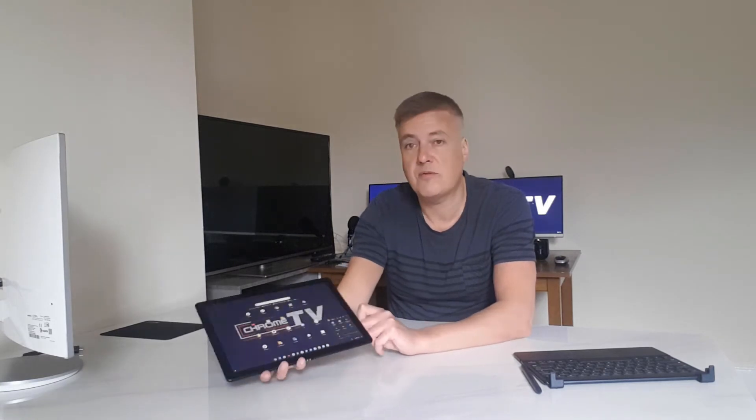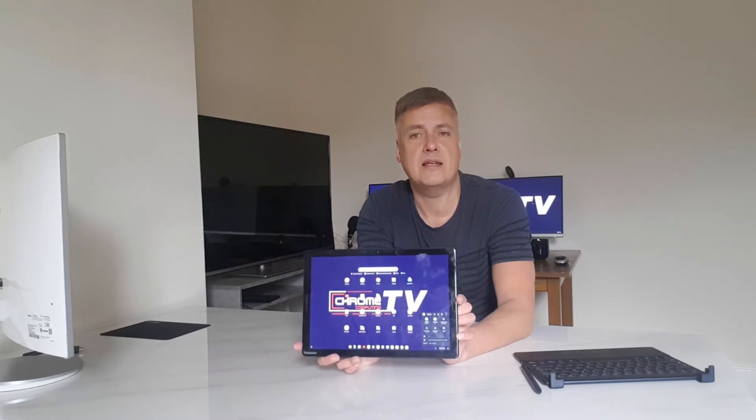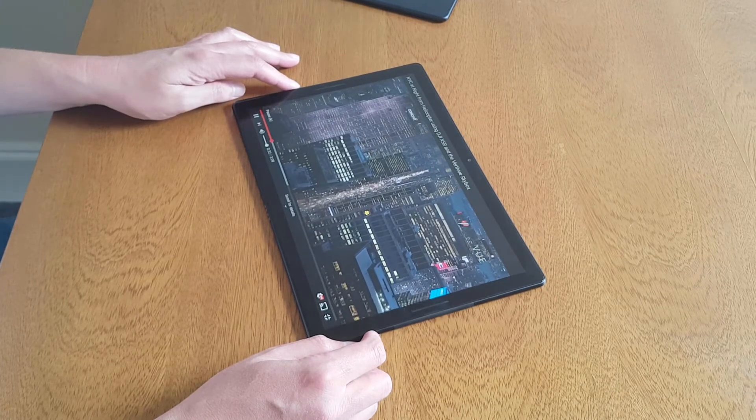The display is fantastic and it's very bright. This is in quite bright light and you can see that display clearly. It is very, very bright, so there's no issues with that at all.